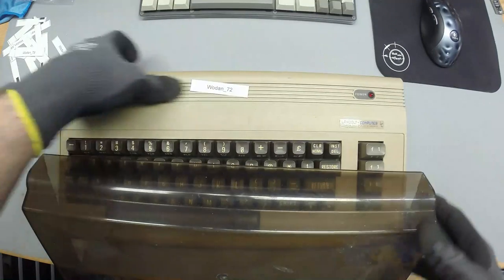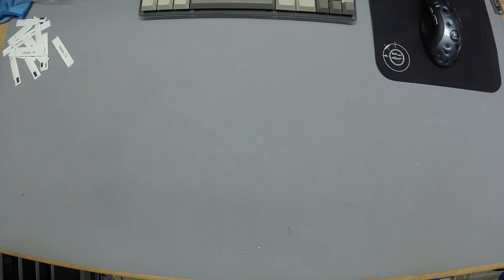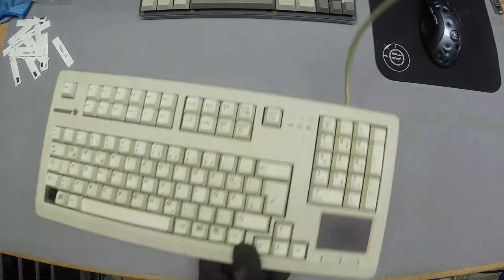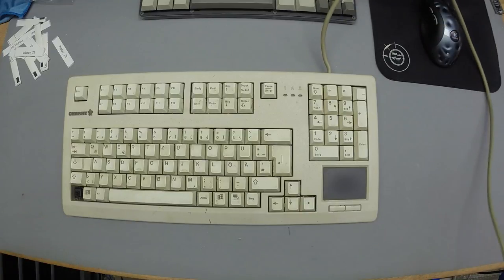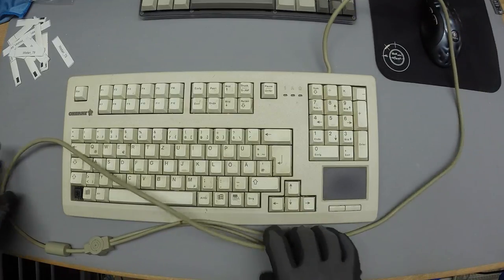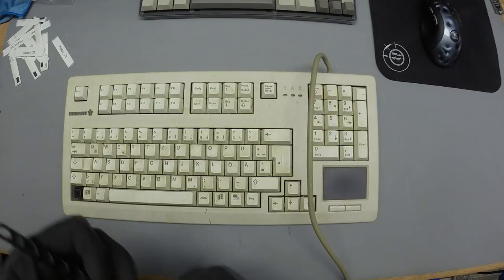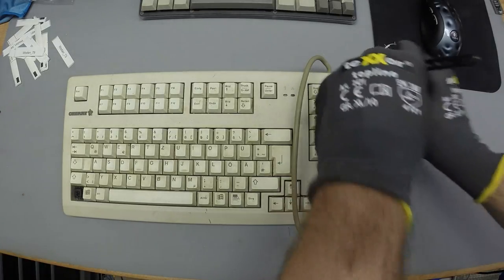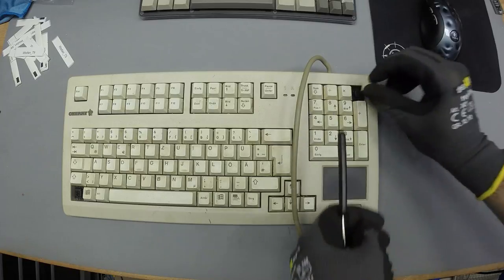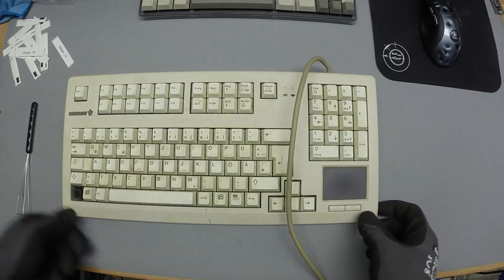Here's another nice find. I keep not finding many MX Black keyboards, which is a shame because I'm a big fan of MX Blacks — they're a great source of spare parts, nice sliders and stuff. So this is one of the few MX Blacks boards I've found in a while.